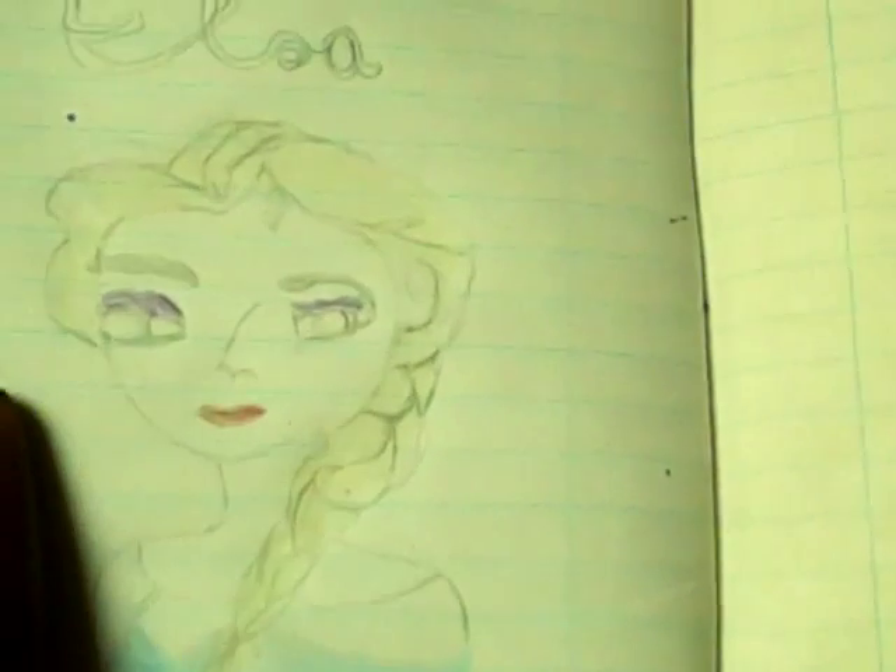Oh, it just looks like Elsa now! But this thing on the top — yeah, there it is. What we're going to do now is use black to retrace over them, so I'm going to retrace it over.